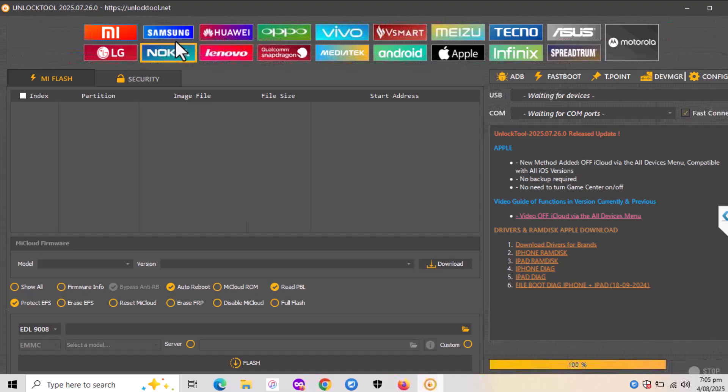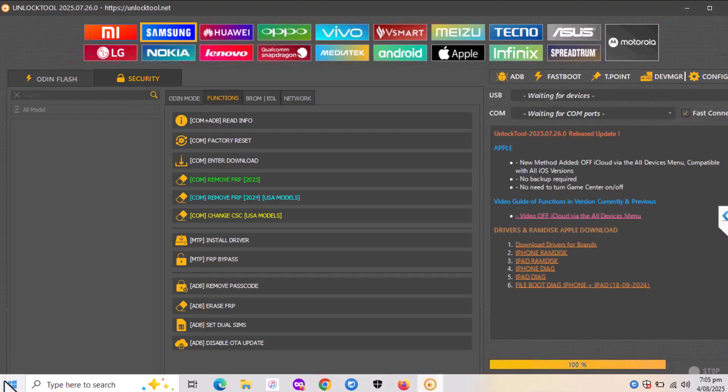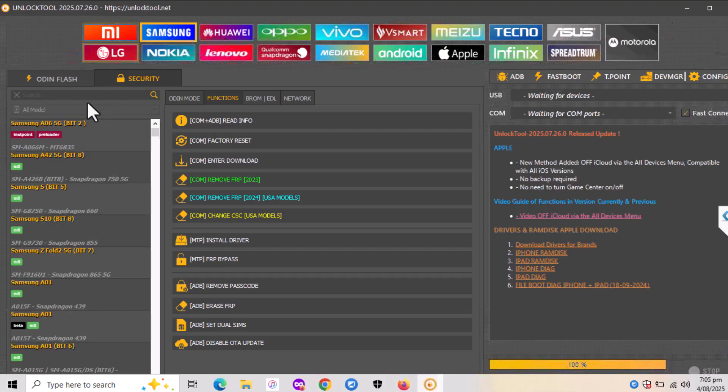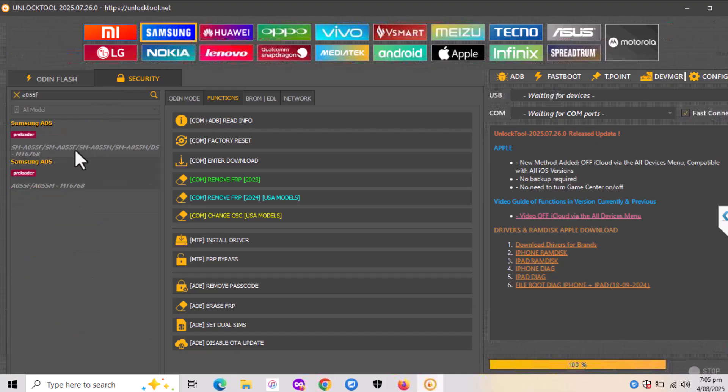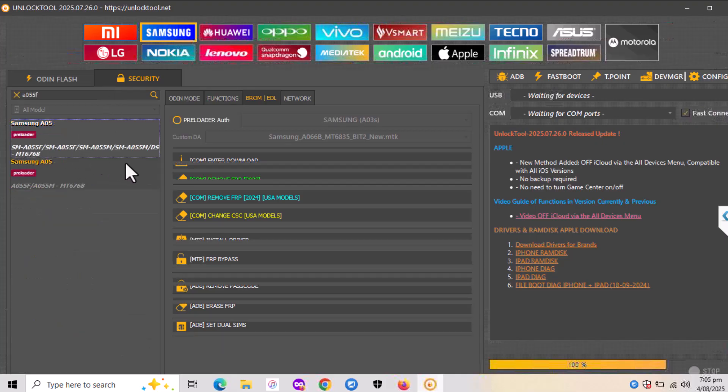Now let's head to the Samsung section, which is the second one. On the left there is a search option. You need to search for your model — in my case it is A055F. Click on it and as you see it also supports M versions and dual sim.